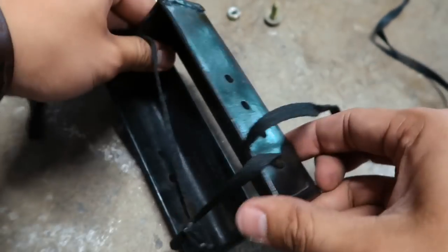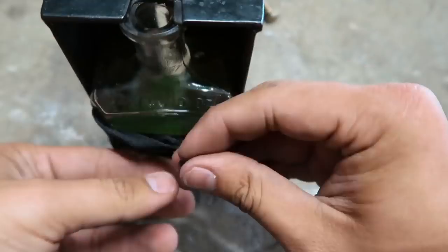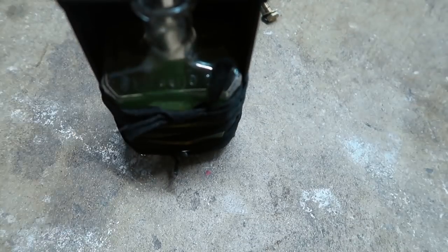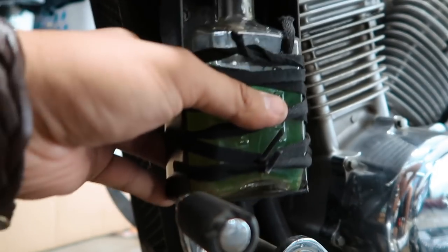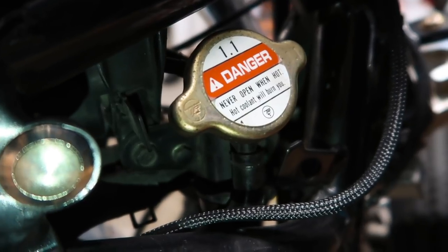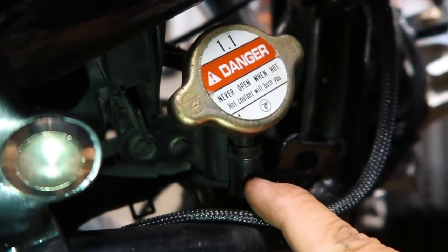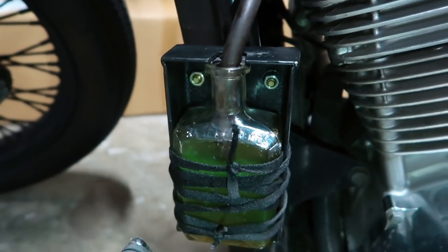Next you want to make a bracket for your box and then go ahead and mount your box. Under the radiator cap there should be a little hole right here — this will go straight into your overflow bottle, running all the way down into the bottle. And that's it.